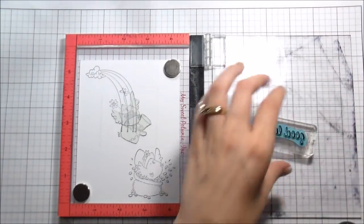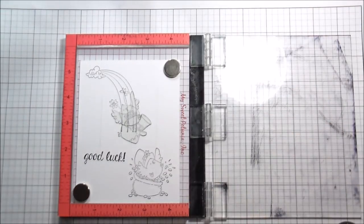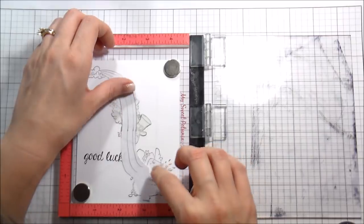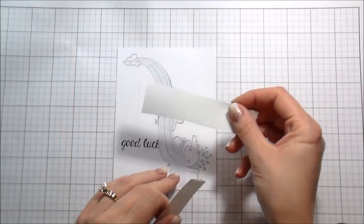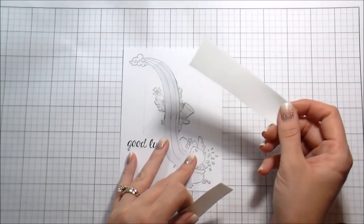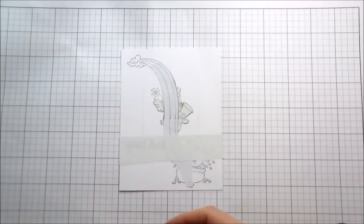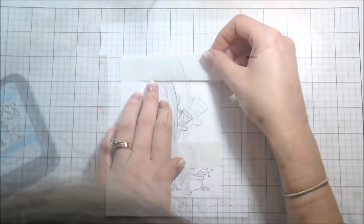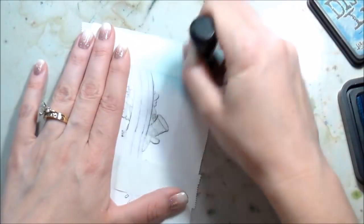I stamped the little bird that has actually hit the pot of gold. This was such a bad decision — I thought I'd save myself some time and just go ahead and stamp the sentiment, because I had already stamped it a bunch of times to figure out what was straight. I put my rainbow mask in place and now I'm also going to mask out that square using post-it note tape — it's two inch, I just cut it in half, making sure to put the straight edge up to the square.